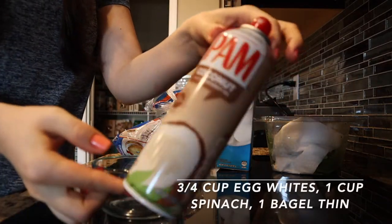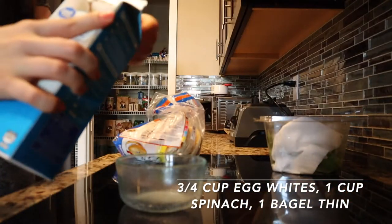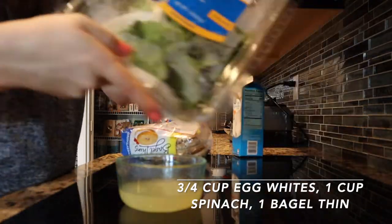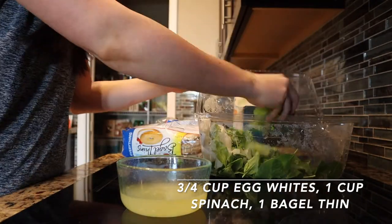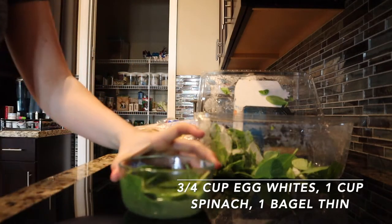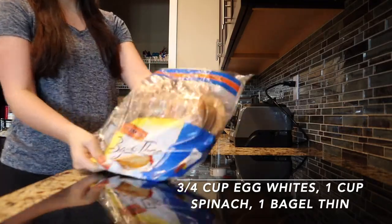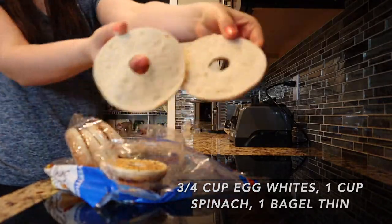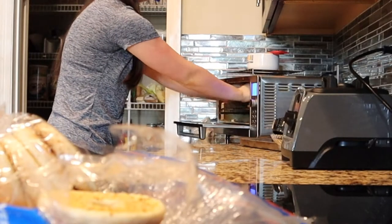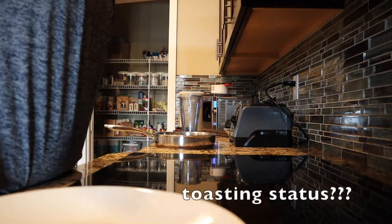For the egg white spinach omelette toast sandwich thing, you're going to spray a container and then pour in some egg whites. And then also get some spinach — you can use any vegetable, but I feel like spinach goes with a lot of things. Pat it down a little bit and stick it in the microwave for about two minutes. In the meantime, grab one of the bagel thins — or any sort of bagel or toast — and put it into the toaster oven.